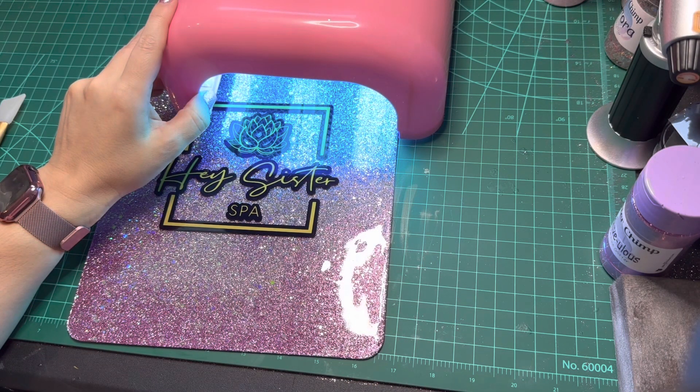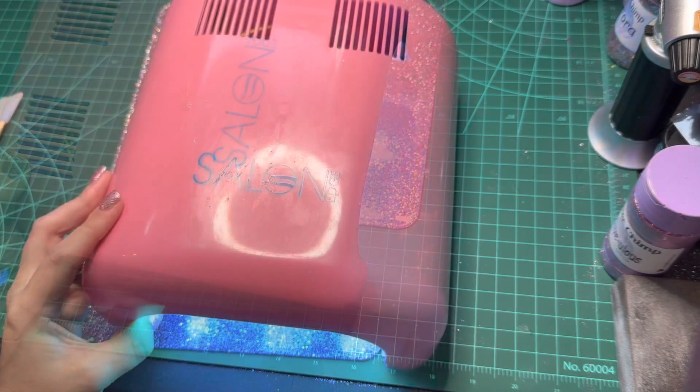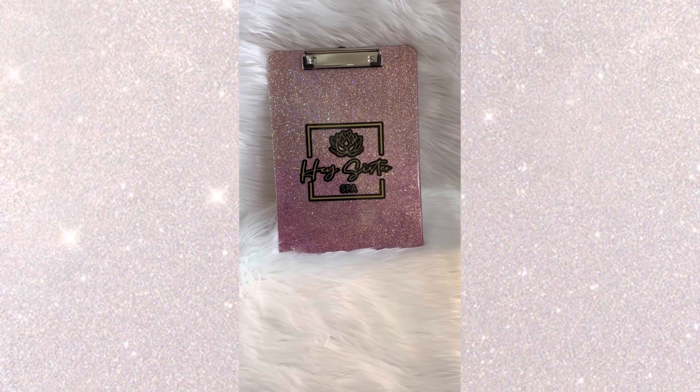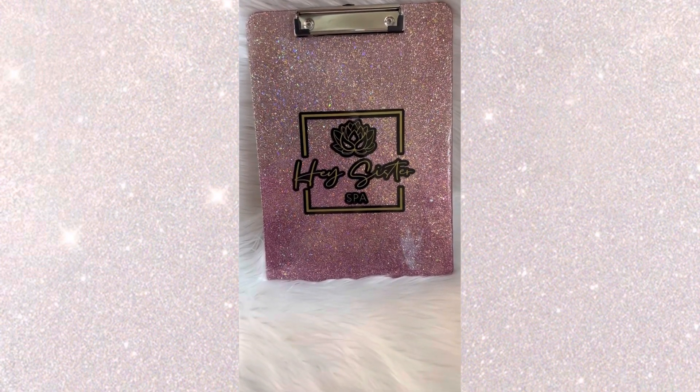Now it's time to cure. This clipboard is much larger than my UV lamp, so I have to do it in sections and hold it up. The UV lamp has a two-minute timer and I just move it to the next section to cure after the timer goes off. And it's done! This is a really simple and easy way to make a personalized clipboard. I hope you enjoyed watching — make sure to like and subscribe.